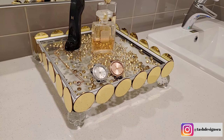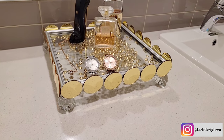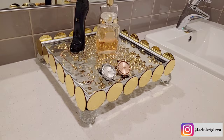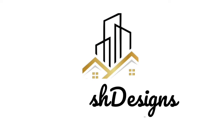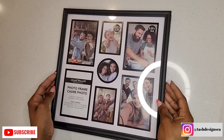Hey friends and welcome back to my channel! In today's video I'm showing you guys how I made this decorative tray using items that I purchased from Dollar Tree and Amazon. So let's get right into it.